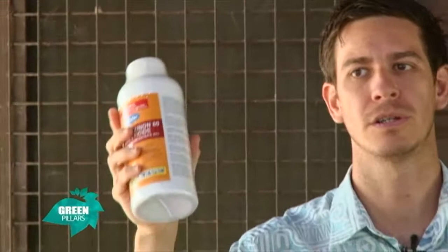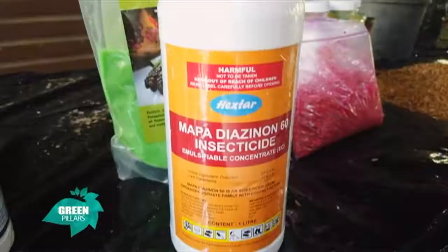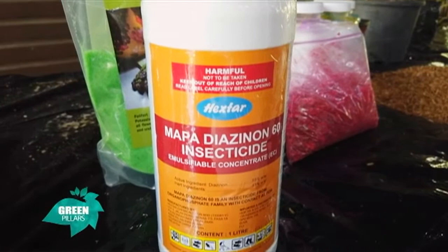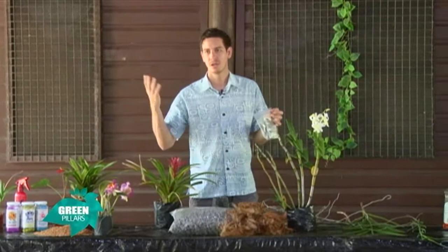Whereas your contact insecticide — you have to hit the insect on that application. Proper coverage is needed when you're using a contact insecticide. Under the leaf or right into the flower, you have to hit that insect if you want to kill it. That's the difference between systemic and contact insecticide. With Orthene, if you are going to use it, you have to reapply after 10 days to make sure you've gotten rid of the insect. Apply it first round, then reapply after 10 days.